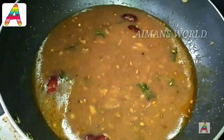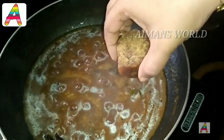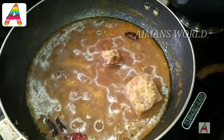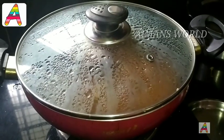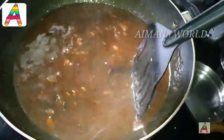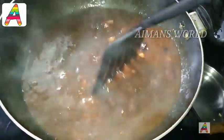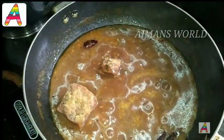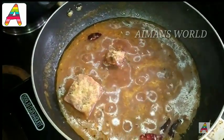Mix well in this way. Then add two sides of the eggedash. I am going to mix well with the eggedash. It will mix well.